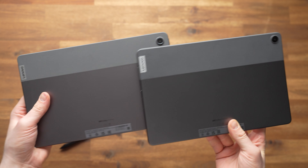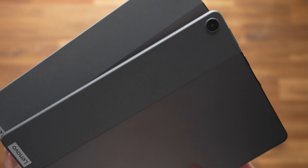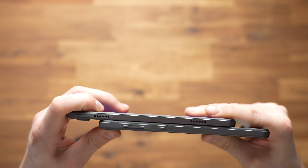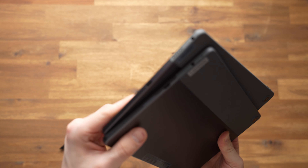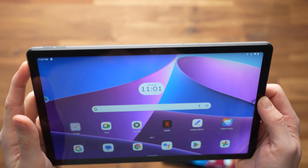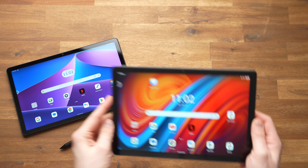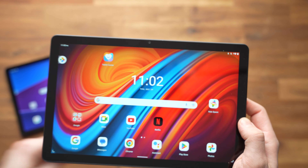At first glance the Tab M10 and M10 Plus look the same, but there are subtle differences. Both have a body largely made of metal with about a third plastic — Lenovo's typical design for a few years now. At 8.5mm, the M10 is thicker than the 7.45mm M10 Plus, which makes the Plus feel more premium. Both weigh around 460g. Unfortunately, neither has a fingerprint scanner; instead they use facial recognition, which isn't very secure but works well especially in good light.